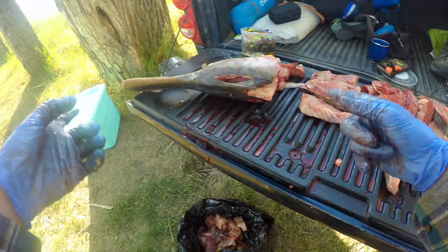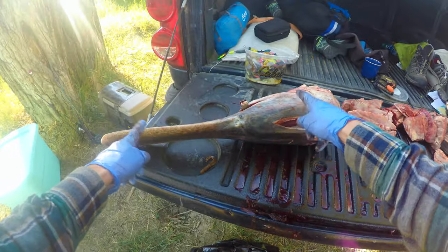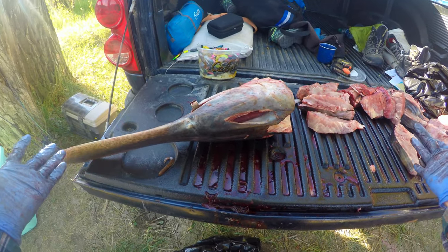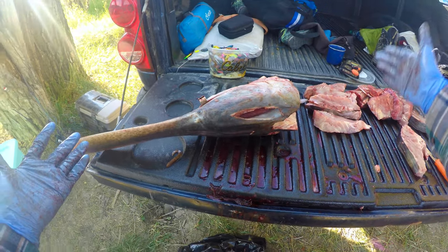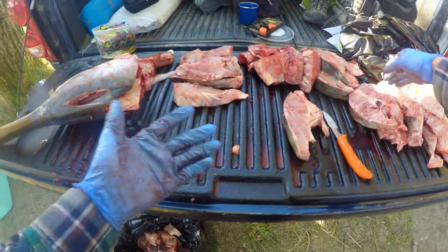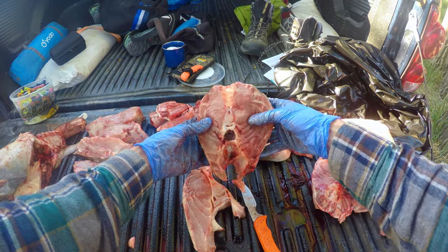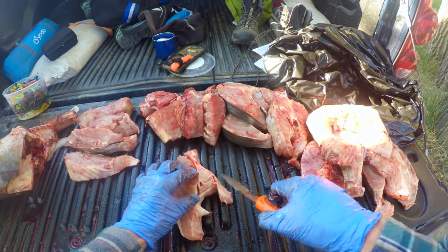Just a quick video on how I'm cutting up my paddlefish. What I did was I gutted it, then I basically cut the tail off, and then I just staked them all flat like that.